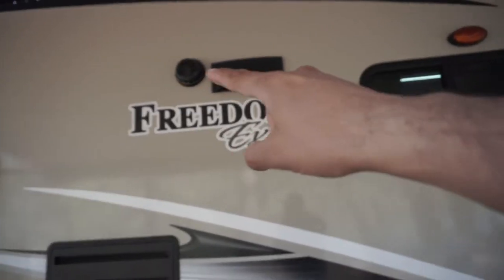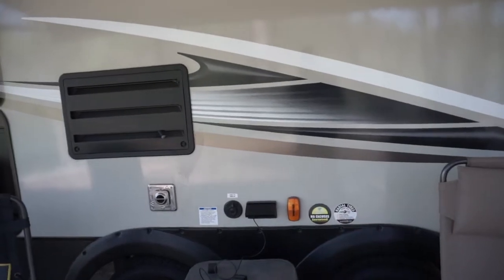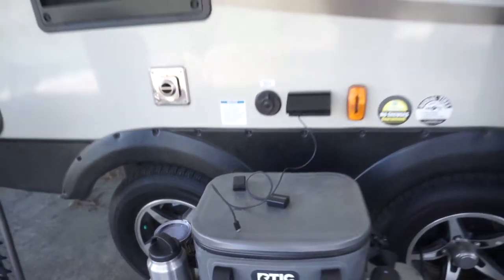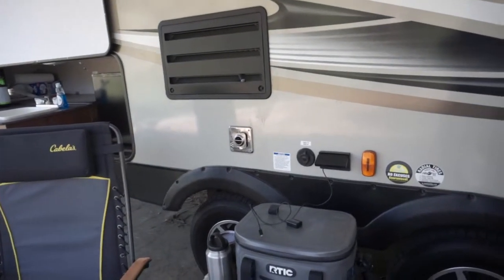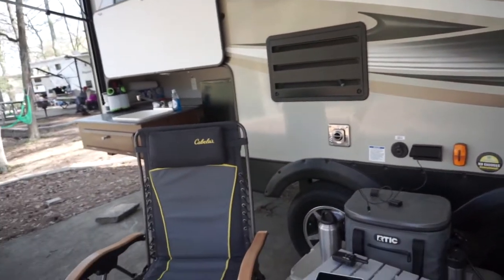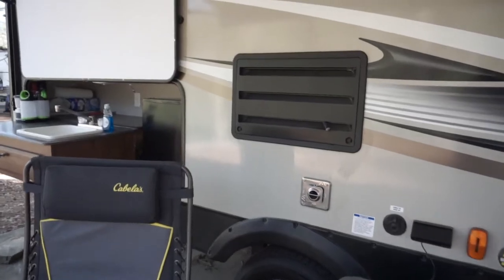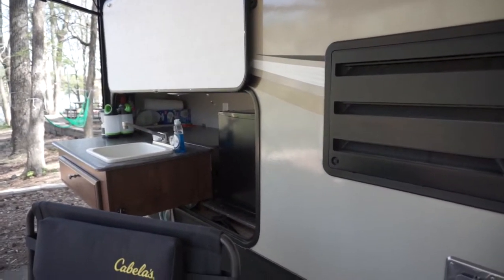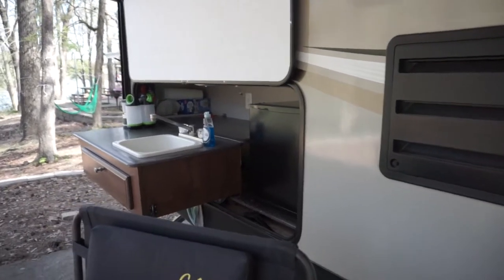Out here you've got the vent, the speaker, and the little outlet, which is nice — I was charging my camera out here. I like that the axles are really wide. It pulls like a dream. I've had other boats that I've pulled that had the double axle, and with that spread it really helps out.